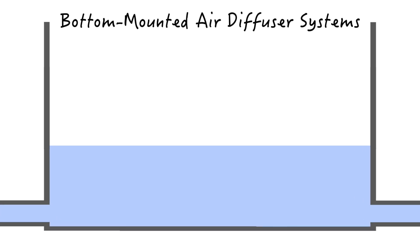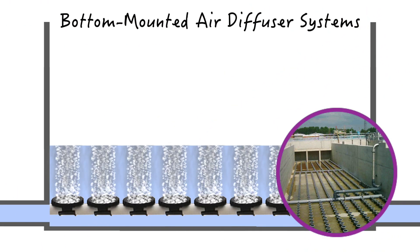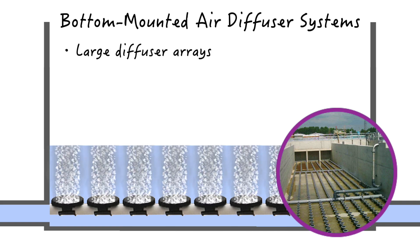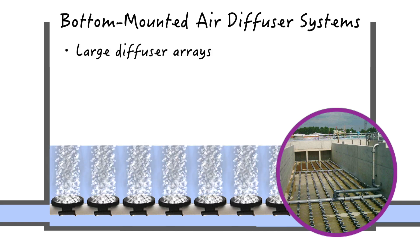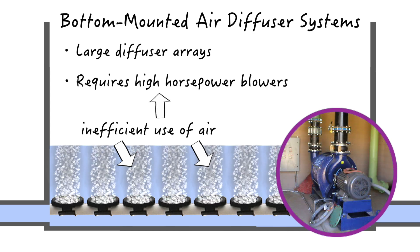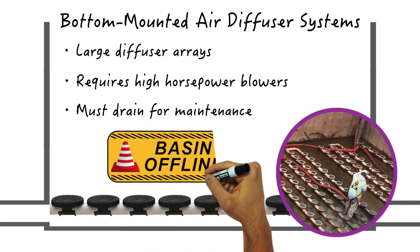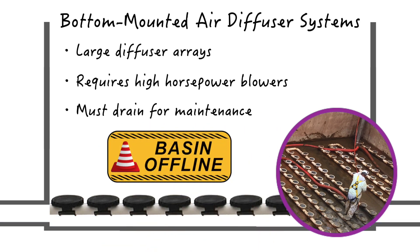Many mixing strategies involve some sort of hard fixed air diffuser systems mounted on the bottom of the basin. These systems require a large diffuser array to mix the entire surface area, and due to their inefficient use of air, a whole lot of energy is needed to operate the high horsepower blowers. There is also the draining downside, as the basin must be completely drained and taken offline for any sort of maintenance.